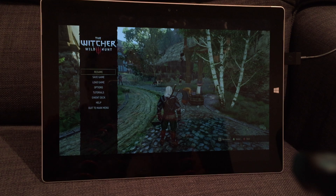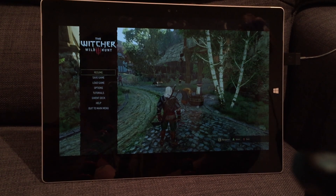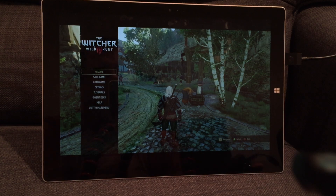It's still in a beta stage. So I'm with my Surface Pro 3 and my Xbox One. I've got a demo of The Witcher running here. Here's my wired Xbox One controller which is going into the USB port of my Surface Pro.